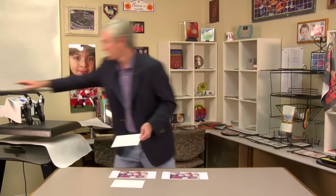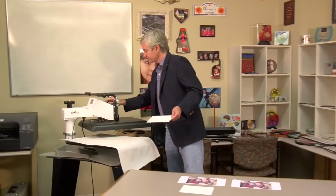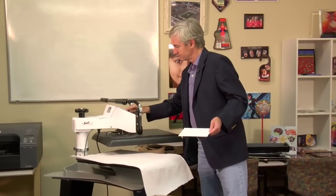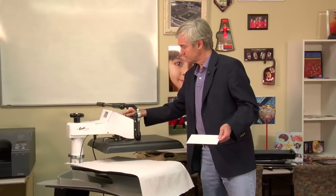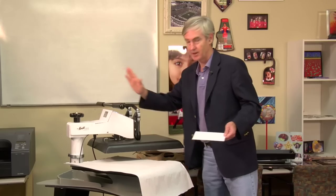So we're going to press it, show you what it looks like, then turn right around and do it right and show you that it looks nice and clean. We've got our press set up. We're going to do it at 400 degrees for 45 seconds using our handy George Knight DK20S.